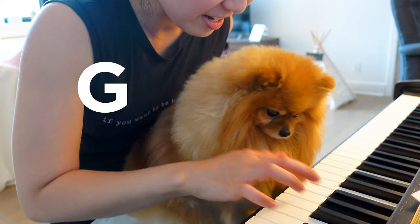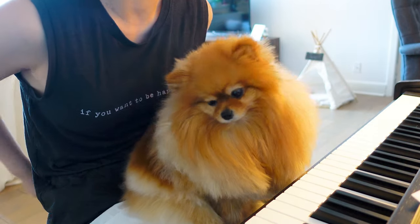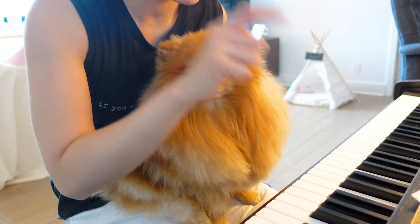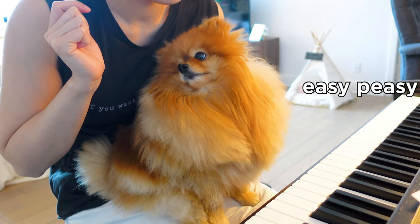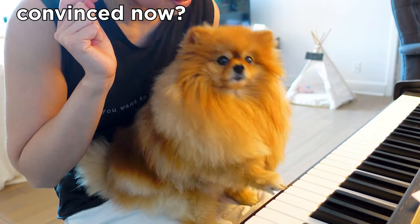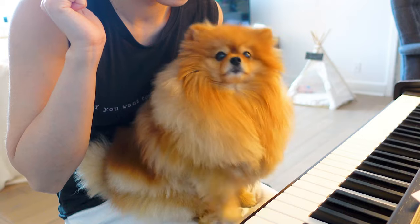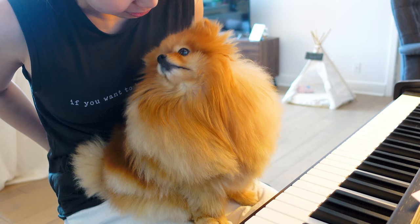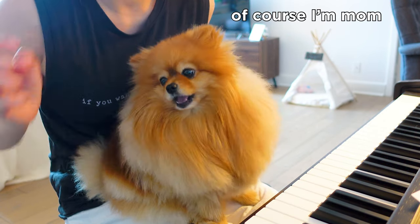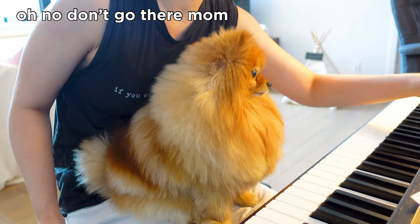Okay, let's try G — can you do — wait, I didn't even ask. Can you show me where E is on the piano? Yes! Oh my god, show me where E is — can you show me where E is on the piano? Wow, you are so good at this! Yes! Let mommy show you how to play a song, okay?